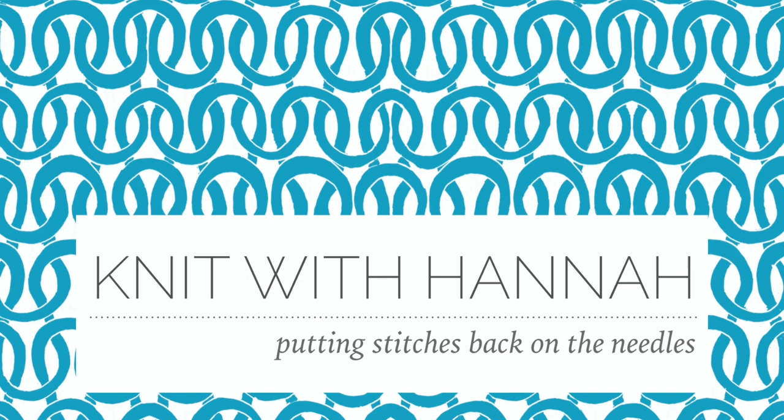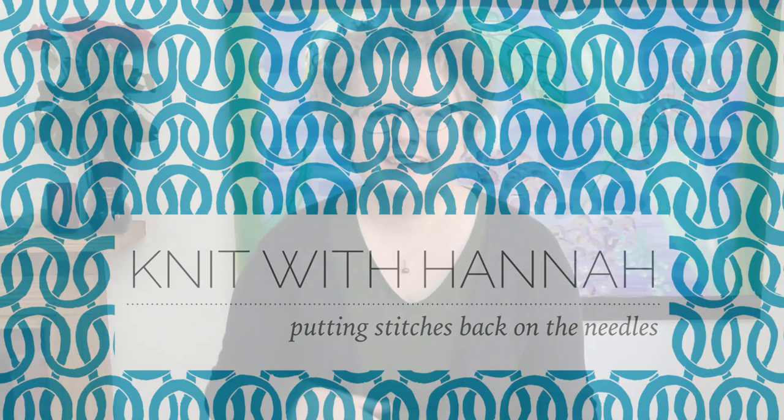Hi and welcome to Knit with Hannah. I'm Hannah. Let's talk today about putting stitches back on the needles if they happen to fall off. I'm here with Knitting Natter to help you learn to knit the easy way.